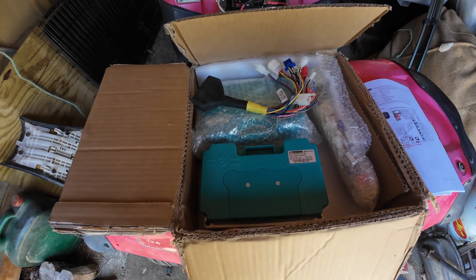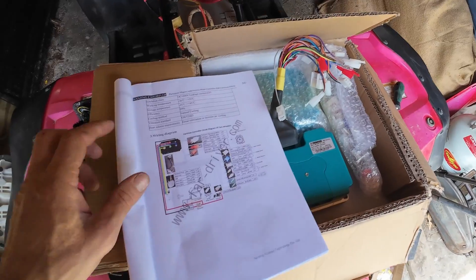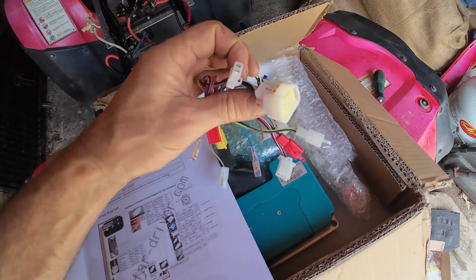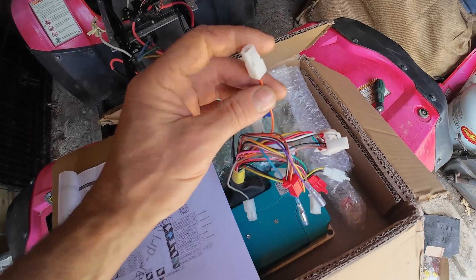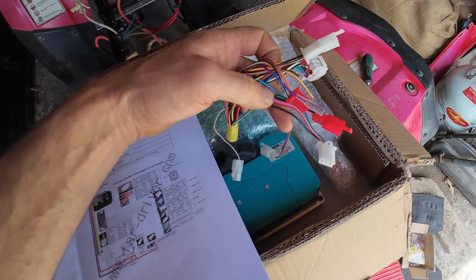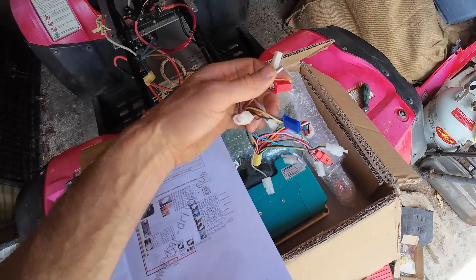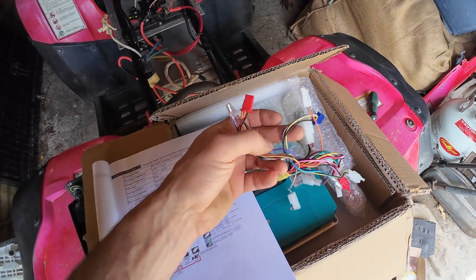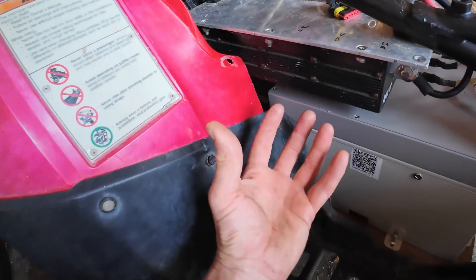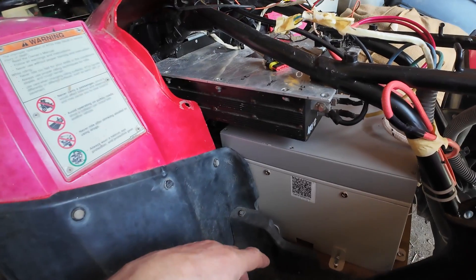The new controllers have arrived from FarDriver, so I've just got to wire those up. A lot of the connections I won't need. I'll need the hall sensor, power, throttle, and maybe the reverse one as well. The other ones I probably won't need — like alarms and central locking and that sort of thing. So we'll get those installed today. I'll take the old Kelly out, put them up under there, and get everything wired up, and hopefully we'll be back in action.